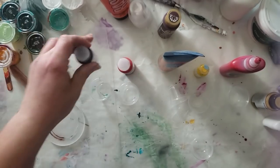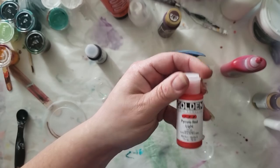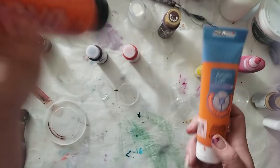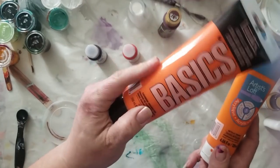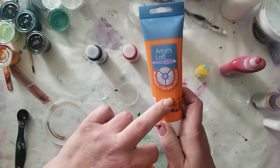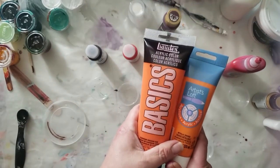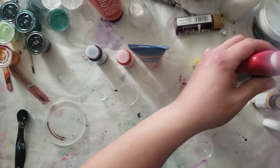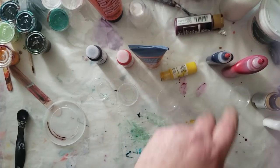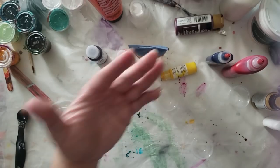So we have Permanent Violet Dark from Golden, Pyrrole Red Light from Golden. I'm going to use — I don't know if I'm going to mix these two or not because this is more of a reddish orange — the cadmium orange hue and then that's the metallic orange; I haven't totally decided yet. Then we're going to use the Krafnik Red and blue and make like a cranberry, burgundy kind of color.